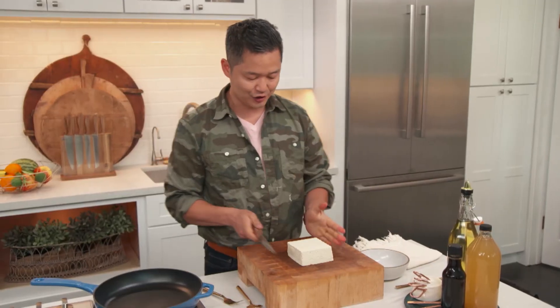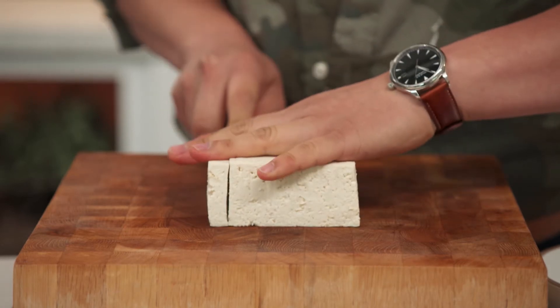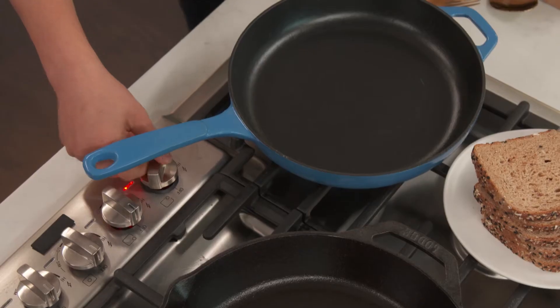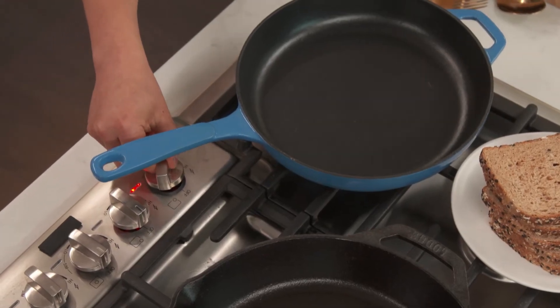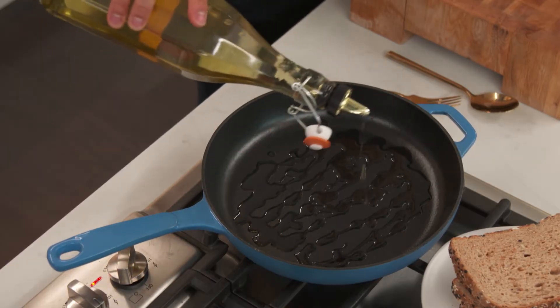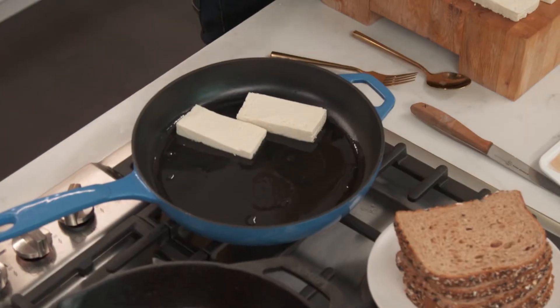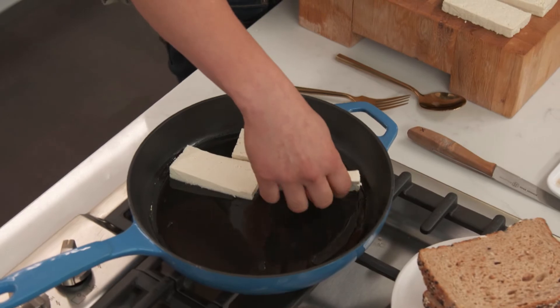I'm going to take our tofu and slice it into quarter-inch slabs. Turn our cast iron pan on to medium heat. I'm going to add olive oil, or you could do a grapeseed oil. Add our tofu slices right into the olive oil, and we want to cook this for about five minutes.